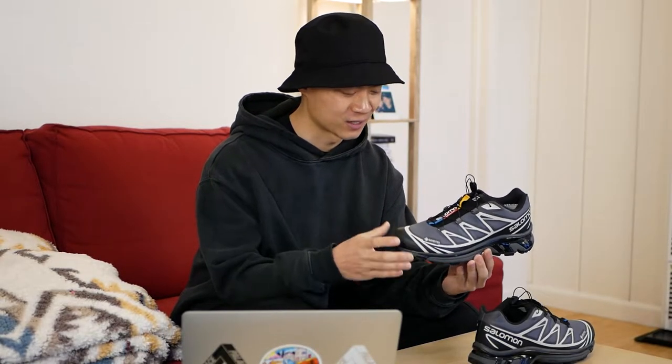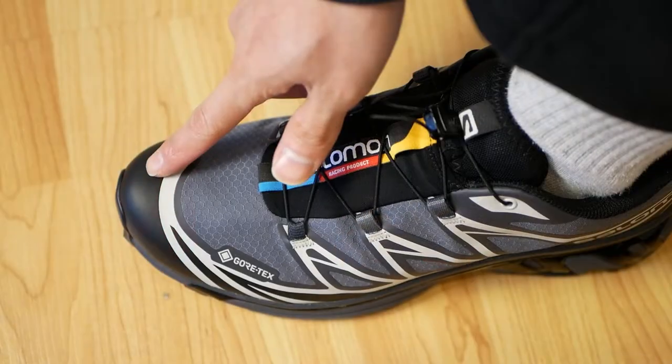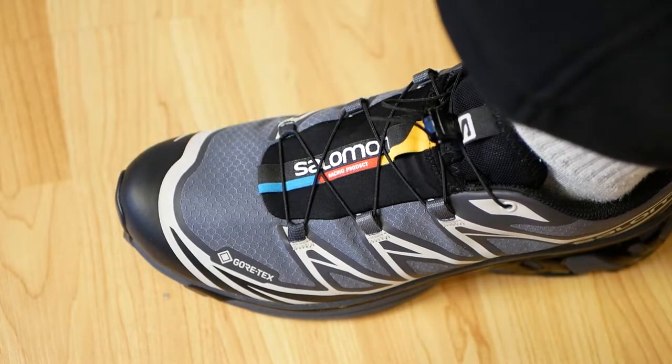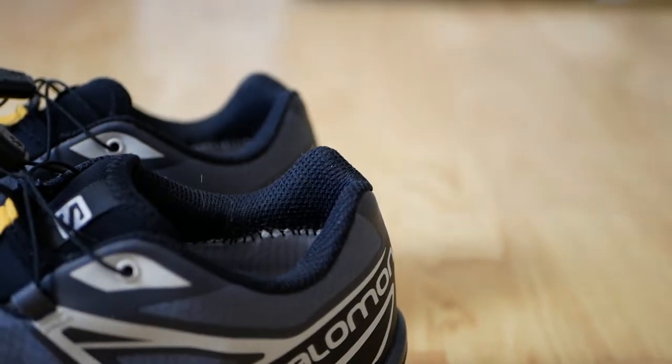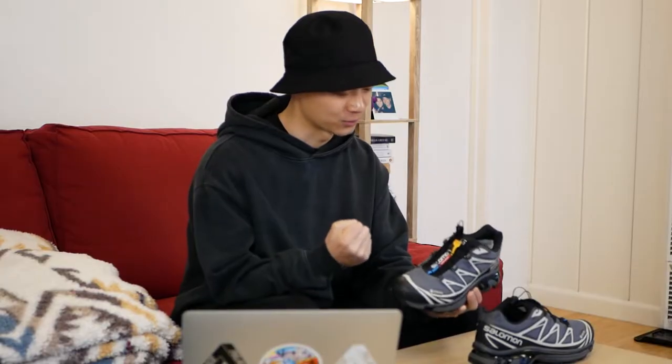For reference, I'm a true size 8 and my foot is about 26 centimeters from heel to toe. In my true size there's still about a half inch to an inch of space in the front of the sneaker, and there just isn't quite enough heel padding at the rear either. It's unfortunate that you do get a little bit of heel slip even when it's laced as tight as possible.